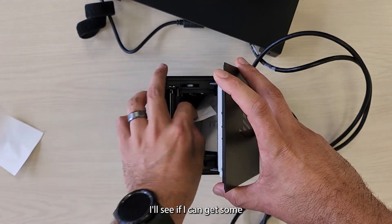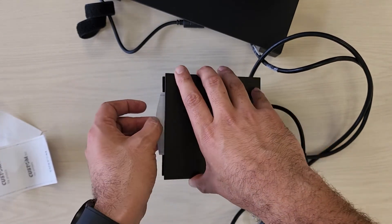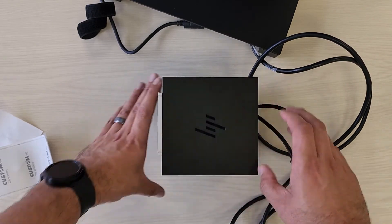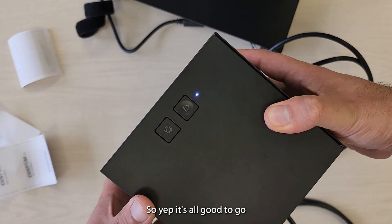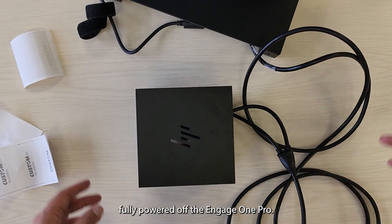I'll see if I can get the feed function happening here. There you go — auto cut. That's the demo, so yeah it's all good to go, fully powered off the Engage One Pro.